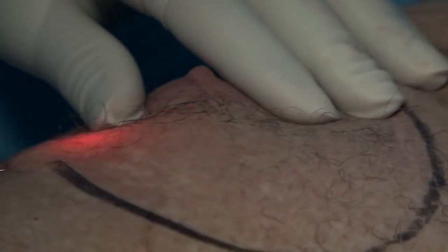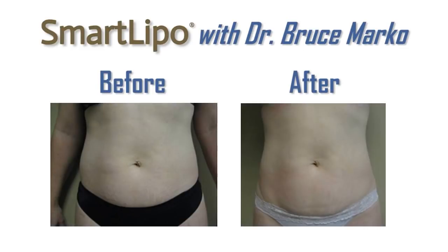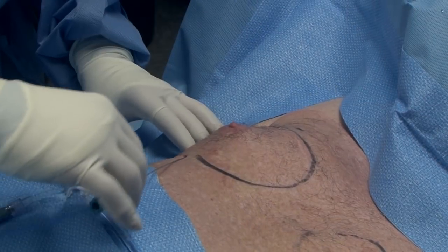That helps us prevent getting any burns or introducing too much energy into a small area. This helps melt the fat. It'll also do a little bit of skin tightening and helps lay down some collagen after a couple of months. So it's a great device. We'll show you later — we'll do a little bit of suctioning on top of this.